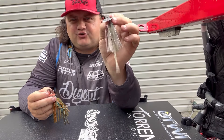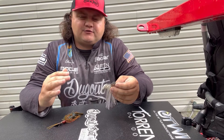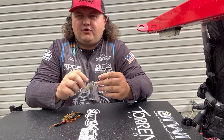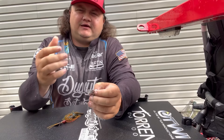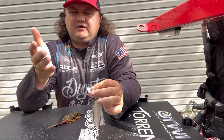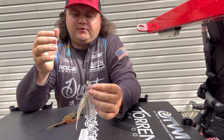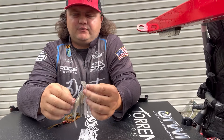Some of the places I like to throw a chatterbait versus a swim jig are around grass edges or in dingier, stained water. A chatterbait is really good for making a lot of noise and drawing power. It also works great at night — nighttime fishing is something I'm going to start keying in on, and a very loud chatterbait is great for that.